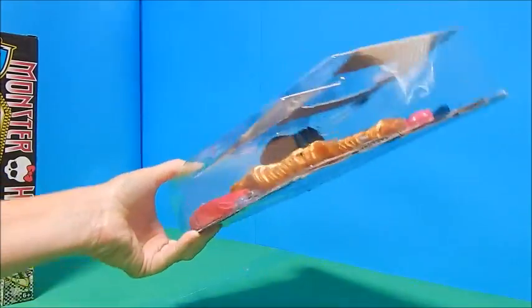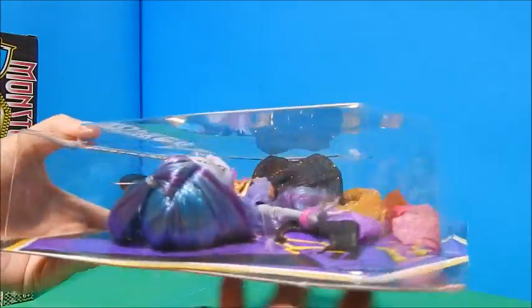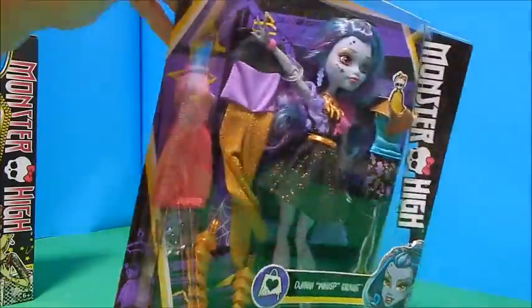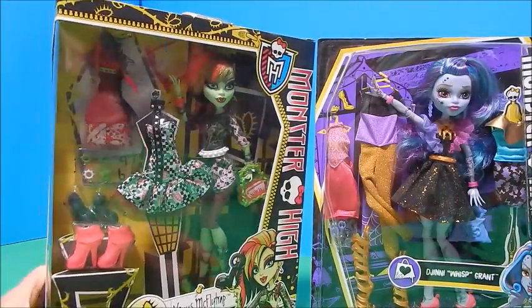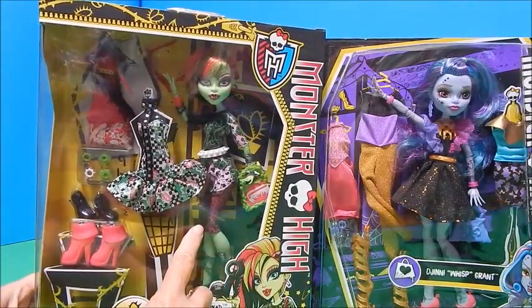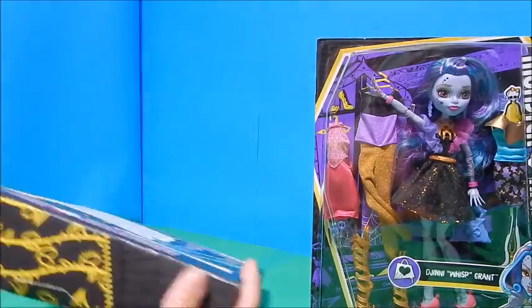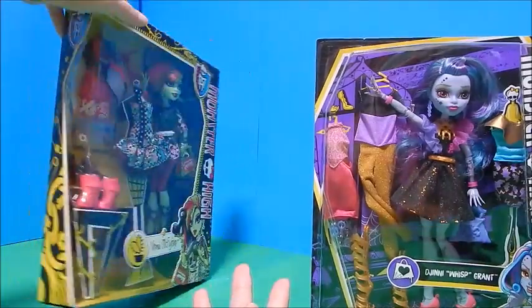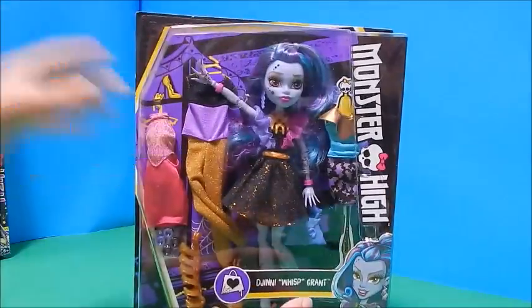The box looks a little different — it's clear all the way around, which is what most of the boxes have been looking like lately. It's really nice because it really lights up what's inside. You can see everything really clearly and get a good look at it. Just to refresh your memory, this is what the old iHeart Fashion box looked like — it was kind of a trapezoid-shaped box with lots of cardboard, so she's kind of in the dark and you can't see a lot.